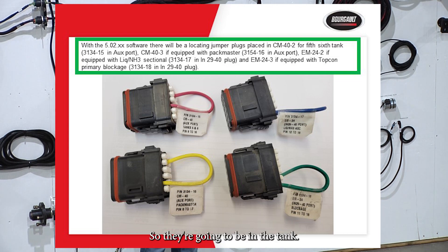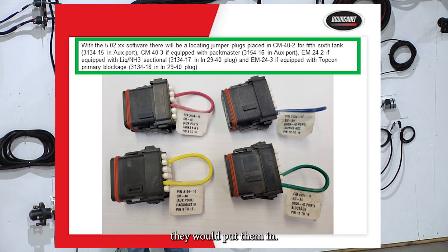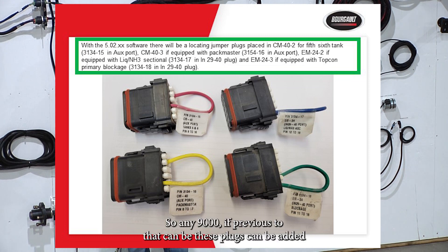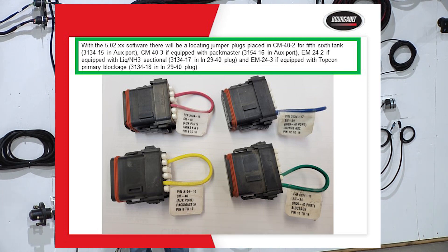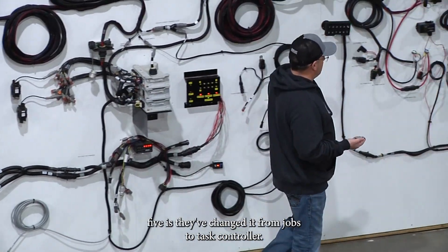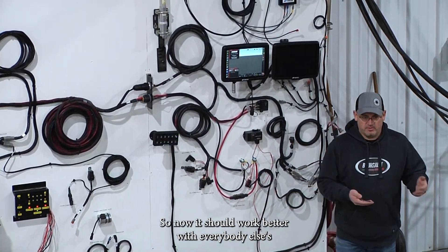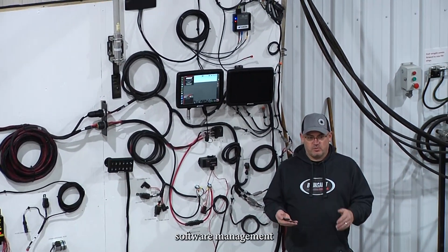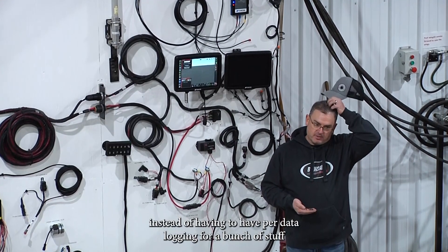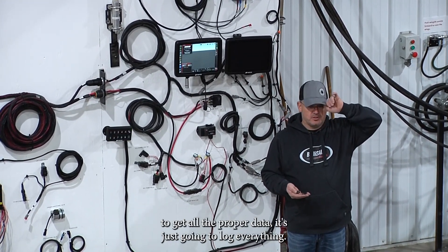The smart plugs will be in the tanks — you would have started seeing them on last year's tanks. Any 9000-series or previous can have these plugs added and then get the same features with version 5. The other change with version 5 is they've switched from jobs to task controller, so it should work better with everybody else's software management, and instead of having to set up data logging for a bunch of stuff, it's just going to log everything.